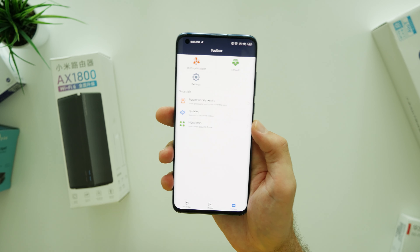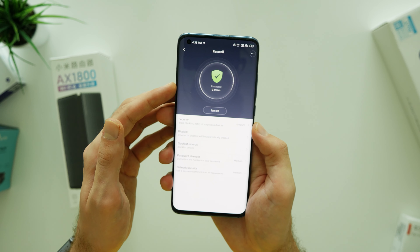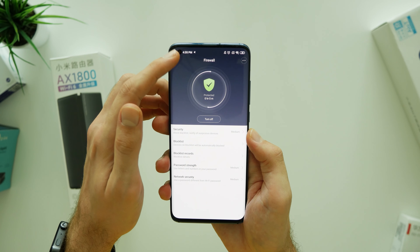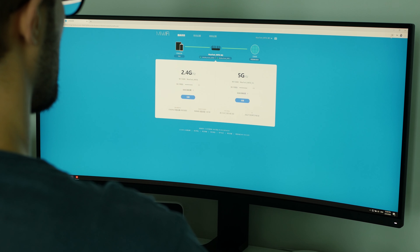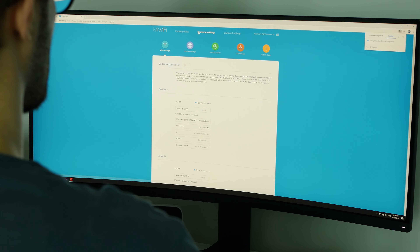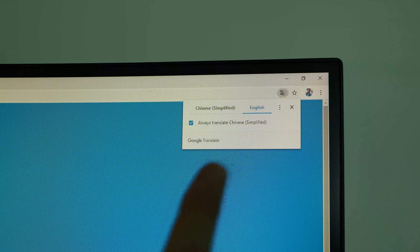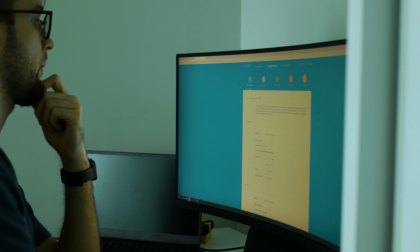Although the Mi Wi-Fi app is fully supported in English, at the same time it's limited and you don't have access to more advanced settings. Now, as you connect to the router from your PC, both Xiaomi and Huawei currently support only a Chinese interface. It might be a trouble, but as long as Google Translate exists, I don't see a big deal here.